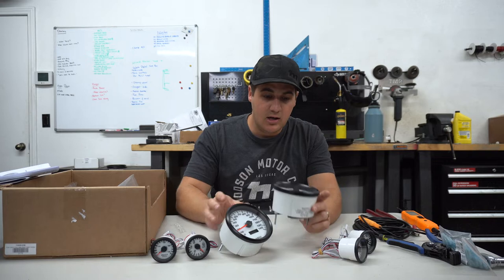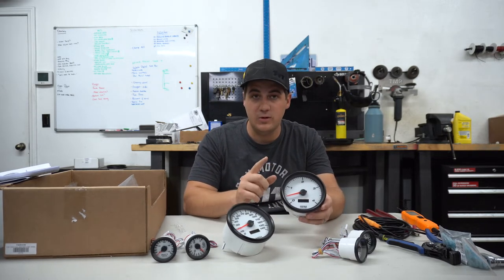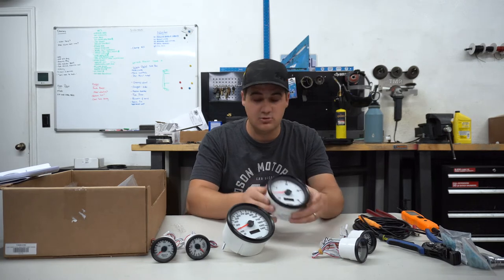Really quick — you'll see on our tachometer, because our Suburban has a 12-valve Cummins in it, we don't need a full 8k tach, so we have a 4k tach for diesels. This is available in a couple of their different designs, so if you have a diesel and you want a 4k tach, it is available — that's pretty nice as well.